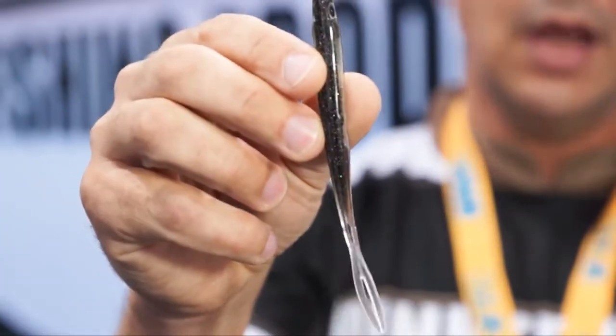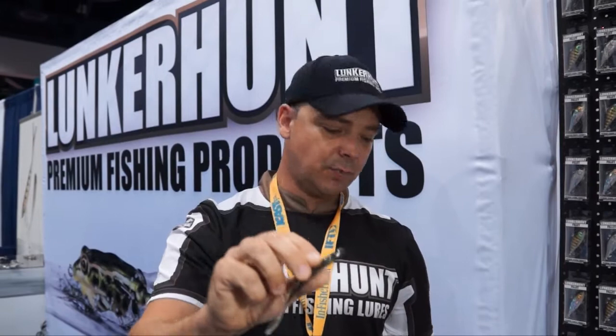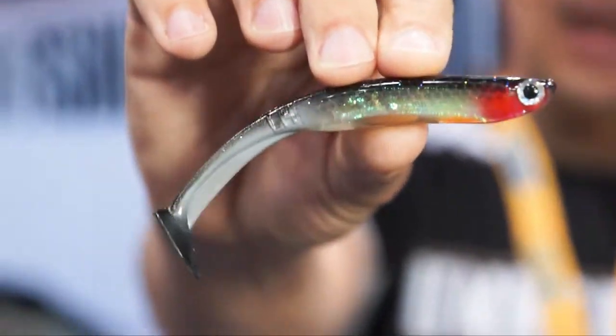Because of the popularity with anglers and the success of this product, we've decided to come out with a new swim tail version for this season, which has all the same features of the Bento but with a swimming tail.